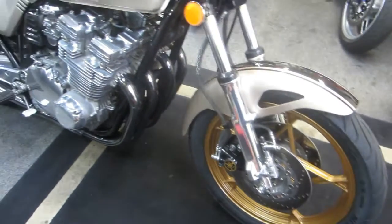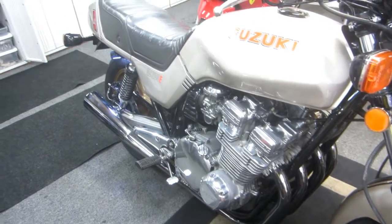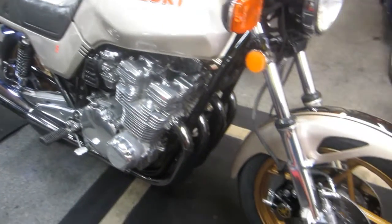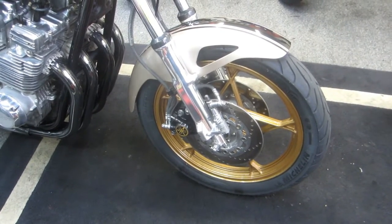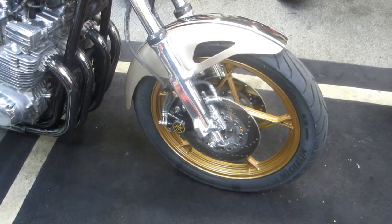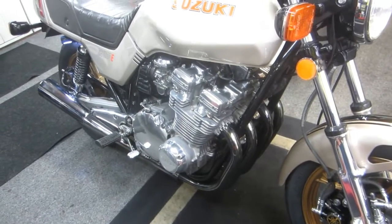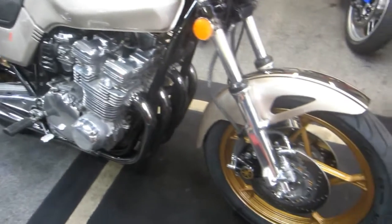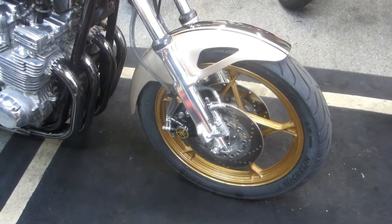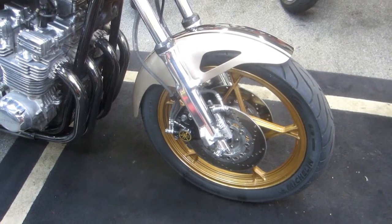A few final thoughts: any brake job means you have new surfaces that need to wear in. It's a good idea to take it easy for a couple of rides. Anyway, it'll make the life of the pads a little bit better. Now we have new tires, new brakes, and new oil in the engine - we're coming up on a great summer. I hope you enjoyed the video and learned a lot. Share it. We have to go get our grandson, so thanks for watching.